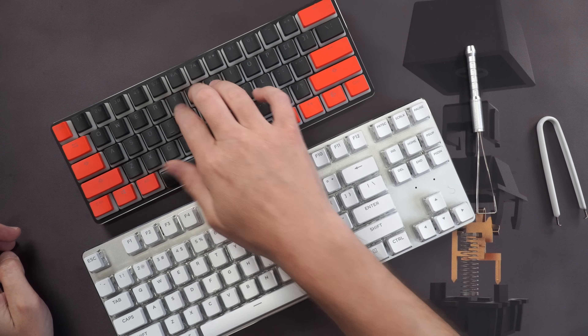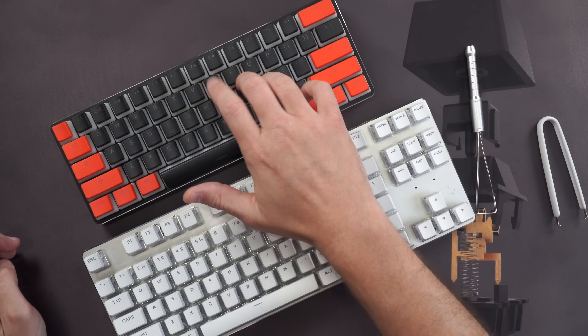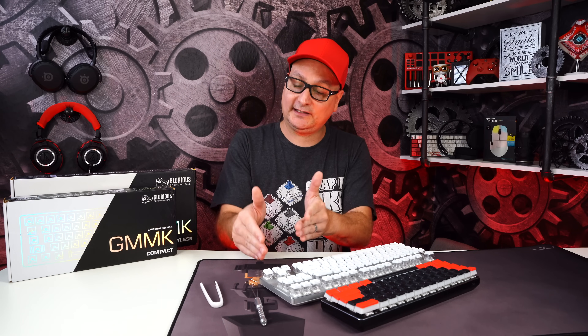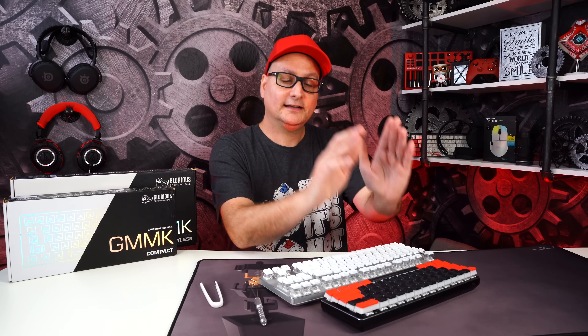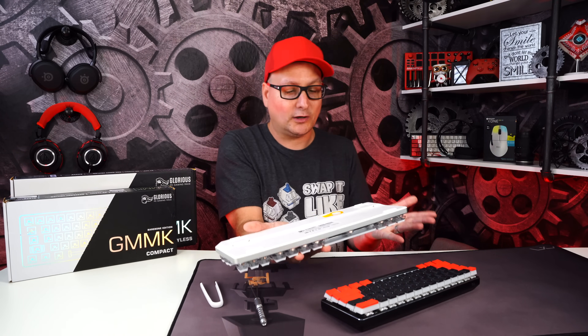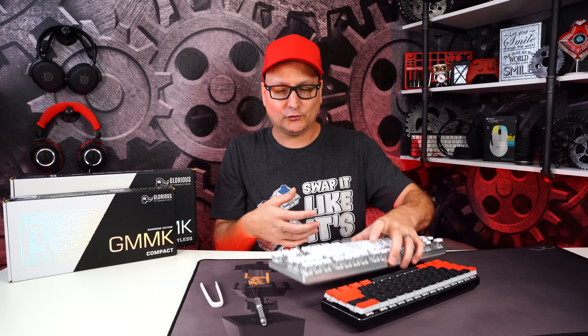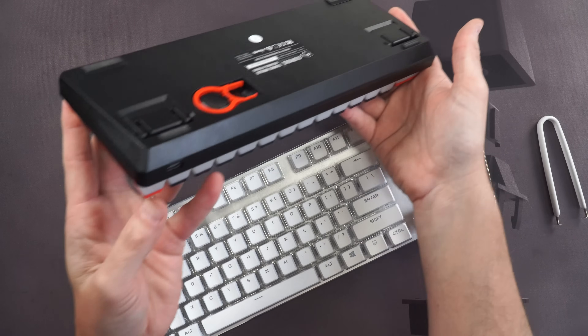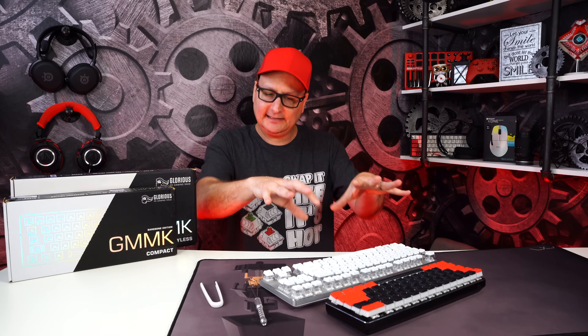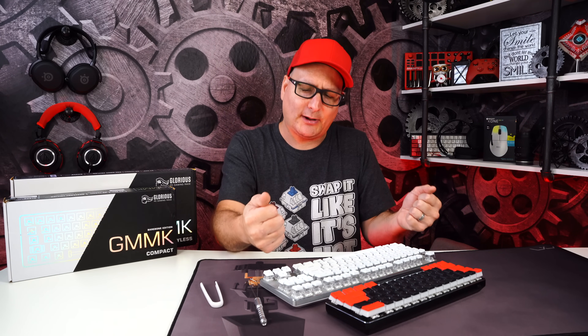You can clearly hear the difference — and that's 100% the keycaps, not the board. Thicker keycaps on the TKL versus thinner pudding caps on the compact. The sound will vary with whatever keycaps you choose. Overall the GMMK feels quality — lofty pop-out feet, detachable USB-C, beefy build even on the 60. Getting these out of the box bare bones at 60 bucks, I was genuinely shocked at how solid they felt.